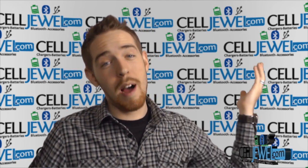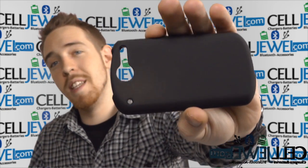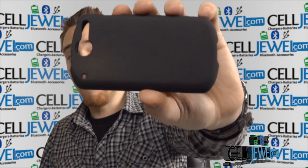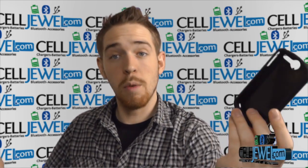Hey, how's it going everyone? My name is Drew. I'm with CellJewel.com and today I'm going to be telling you about this case right here. This is the Snap-on case for the Huawei Impulse 4G. It's a great case and I'm going to be telling you just a little bit about it today. So let's go ahead and get started.